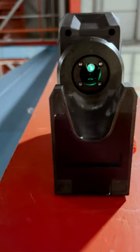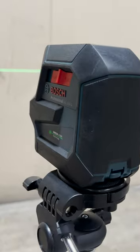This laser gives you two plumb points as well as two lines, reaching 10 and 15 metres respectively, both accurate to less than a millimetre. You'll see our green laser is four times more visible than any red laser you've used before.